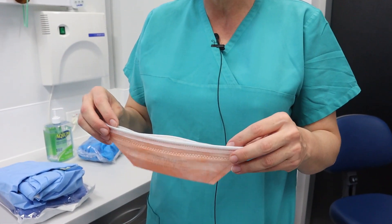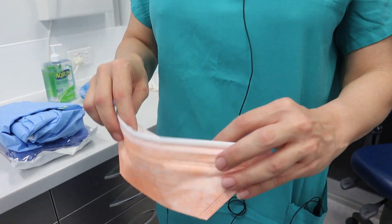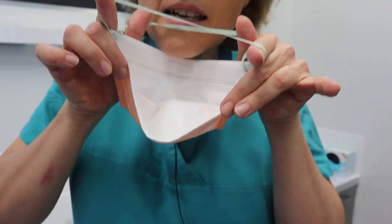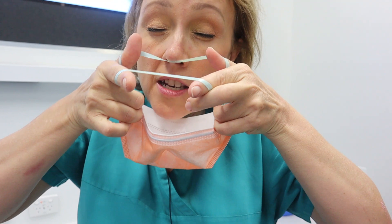On the duckbill, there's a bit of an art to this. First of all, we need to open it up, and you'll notice at the top there's a little metallic part that can be bent. Now it's a matter of cupping it under the chin and going over the face — there's quite a bit of an art to it.